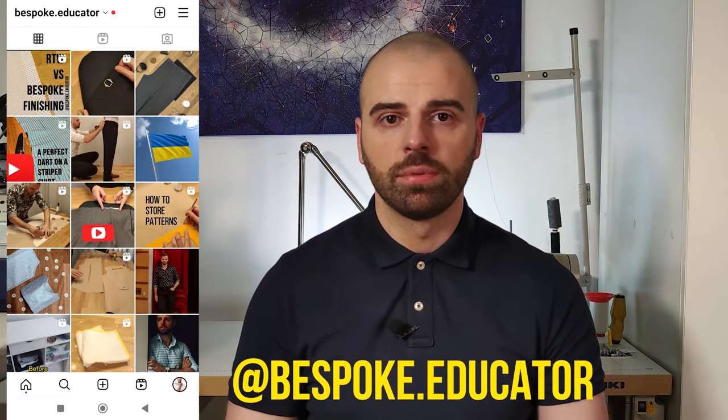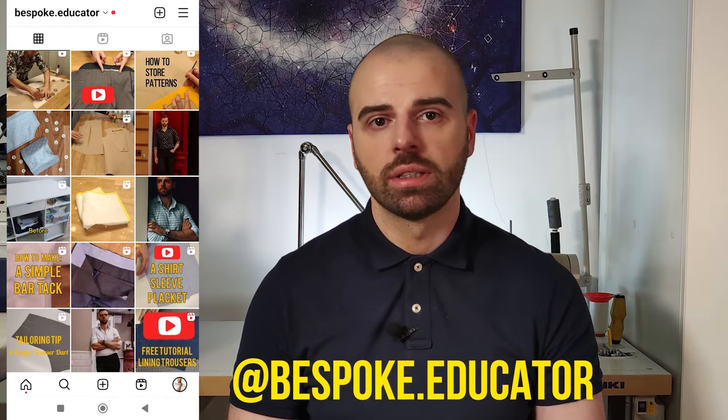Don't forget to subscribe to my Instagram — I post tailoring tips, small tutorials, answer your questions, and we communicate there a lot. So let's get to tailoring!